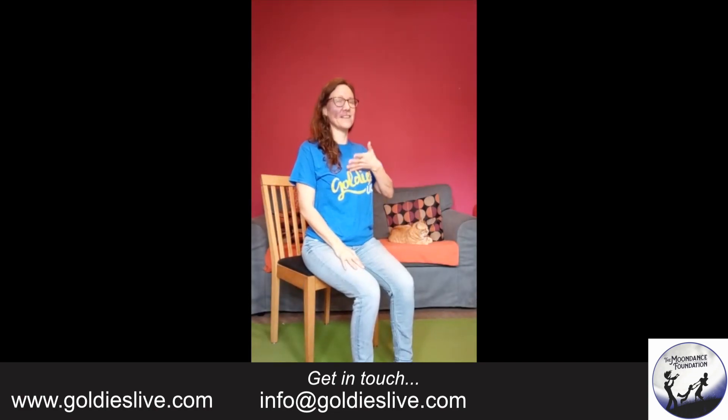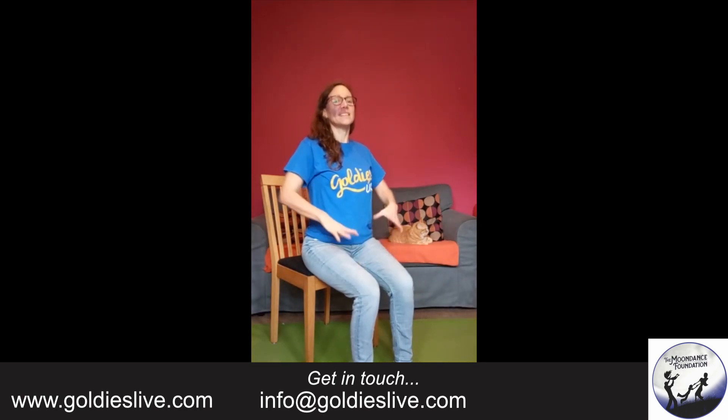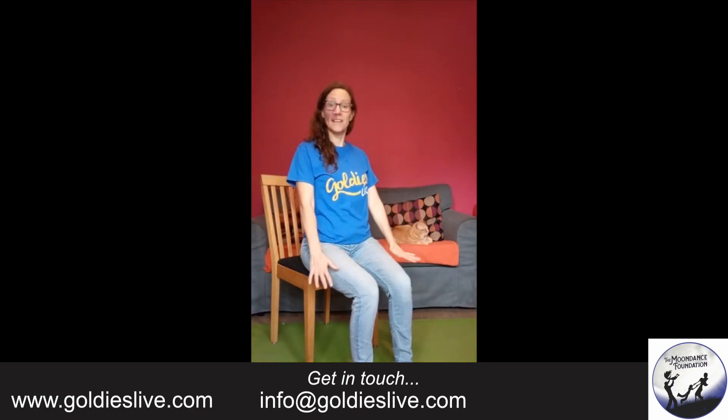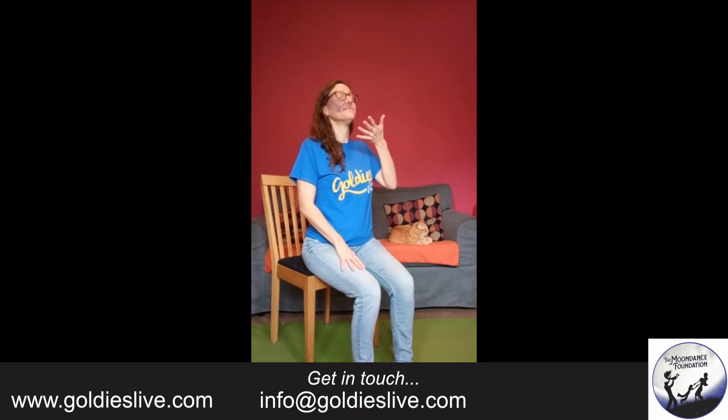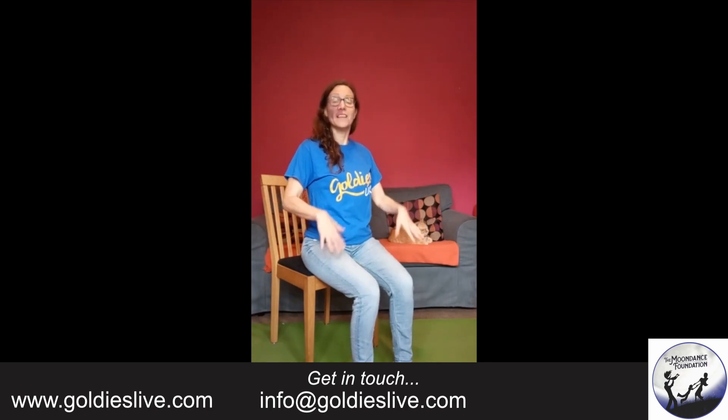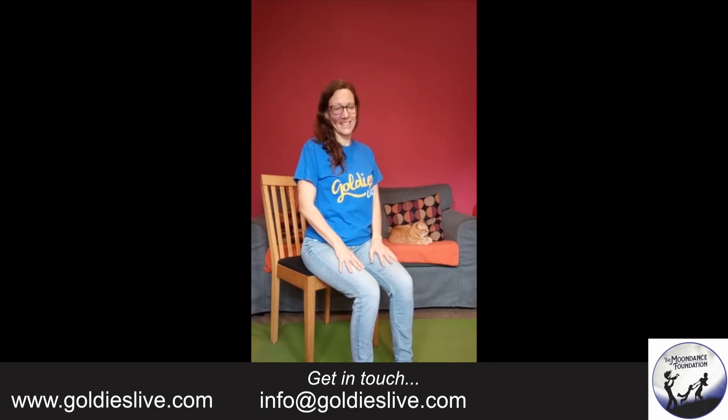Inhale, lift the chest, lengthen the spine. Exhale, feel your feet grounded down into the earth. One more time. Breathing in, lift the spine. Breathing out, your feet grounding down into the earth.